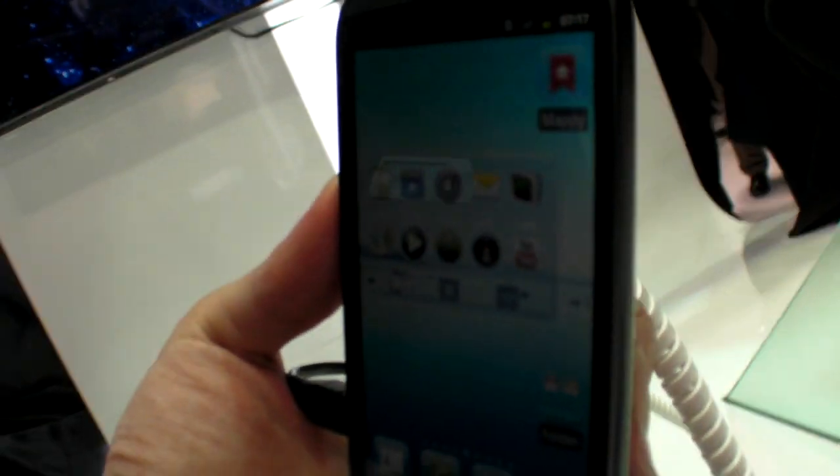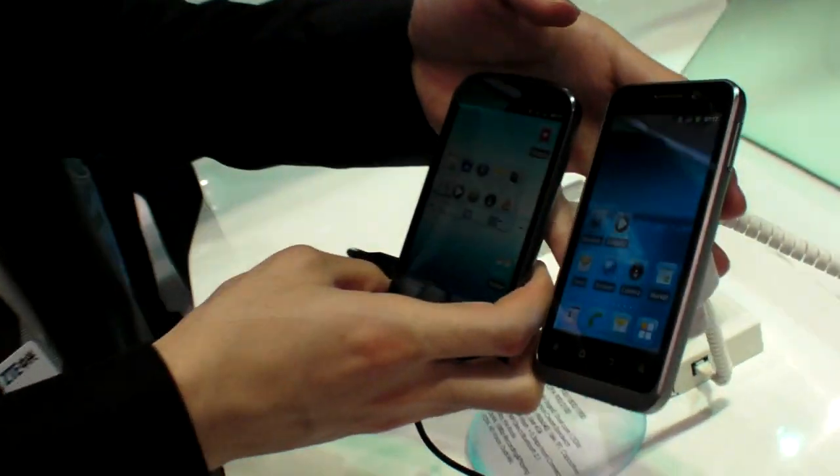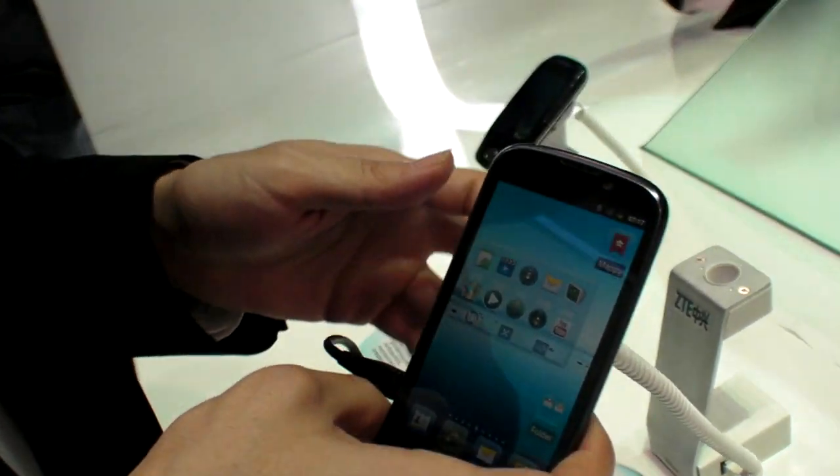The ZTE Mimosa X and also ZTE Aqua — those are mid-range. And this one is maybe the cheapest blue-core in the market. The cheapest Tegra 2, yeah.